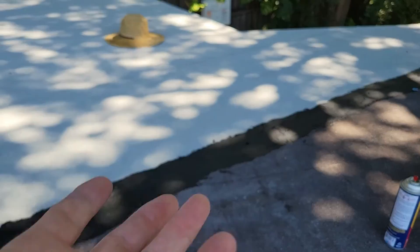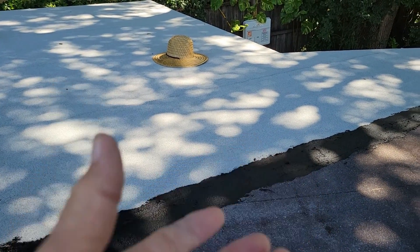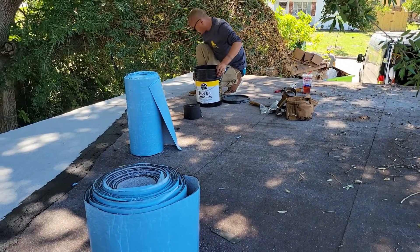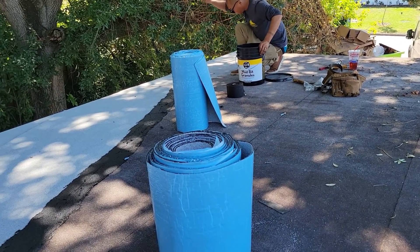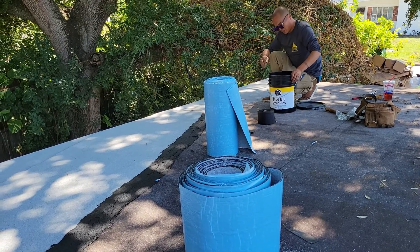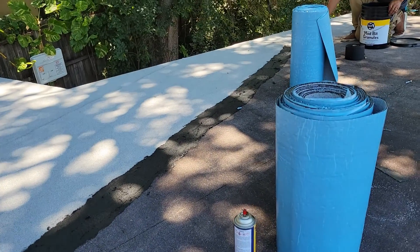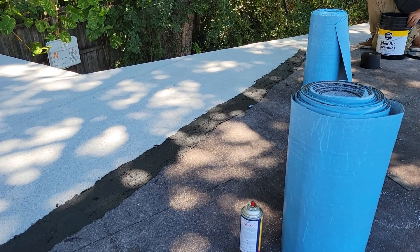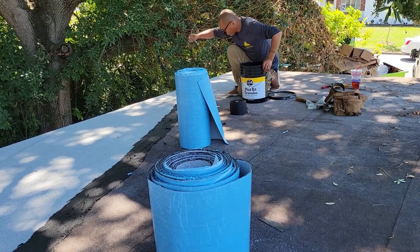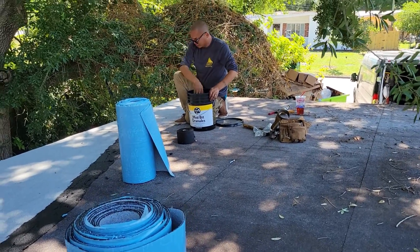The granules are just more like an aggregate — the same reason it's on the shingles: it reflects the sun and doesn't let it shrink so much. The way he's putting that in there, that's called embedding. You can't just dump the stuff on there — you actually have to put it in with some force. You're throwing it into the modified roofing cement that's on top of the fabric. Then we'll blow the extra off and you'll never really know that we were there.